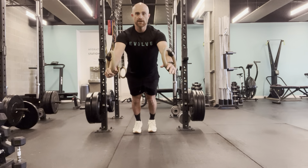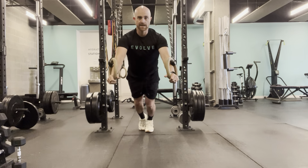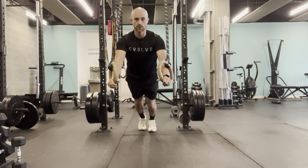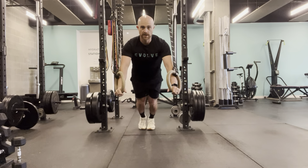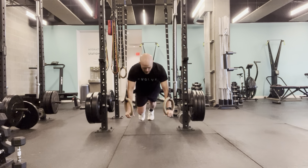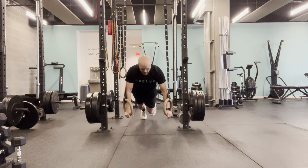To make it a little easier, you can come out so you're a little taller with your angle. Try not to collapse at the hips, twist or collapse at the shoulders. The closer you get towards the ground, or closer to parallel to the floor, the more difficult that's going to be to maintain that position.